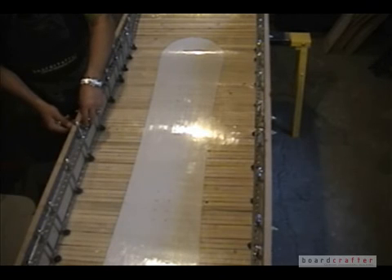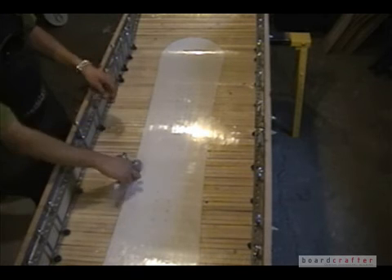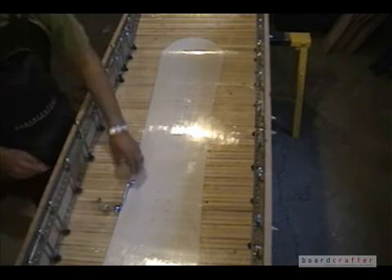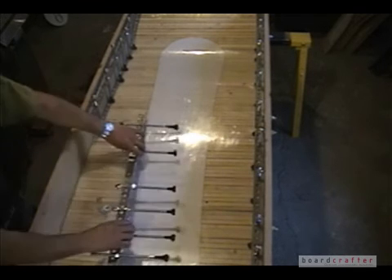As you can see here, my snowboard mold sits in a wooden tub that I've constructed out of MDF fiberboard and 2x4s. On the edges, I've got metal rails and I've got carriage bolts mounted upside down all along the rails. These carriage bolts push the surface of my snowboard mold onto my mold ribs.